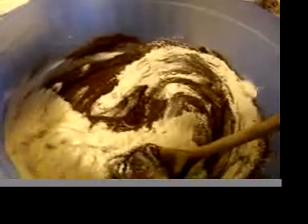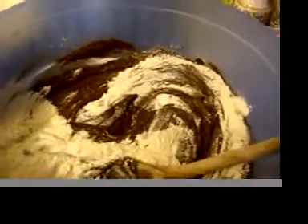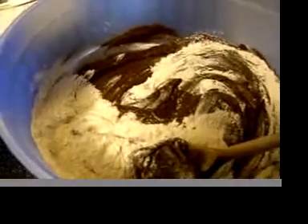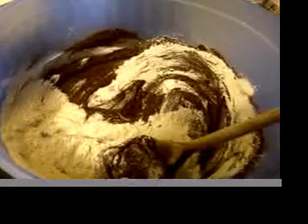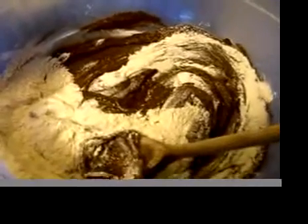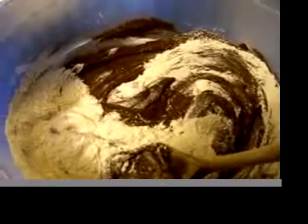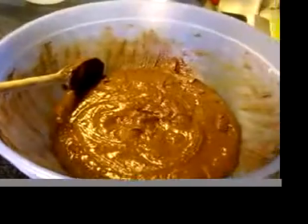I'm adding my dry ingredients to my wet ingredients — the butter, chocolate, egg yolk mixture. Apparently they do embrace the electric mixer, because I didn't read far enough ahead: I have to beat the egg whites until they're stiff and then fold those in. This is mixed, and my oven just beeped to tell me it's ready.